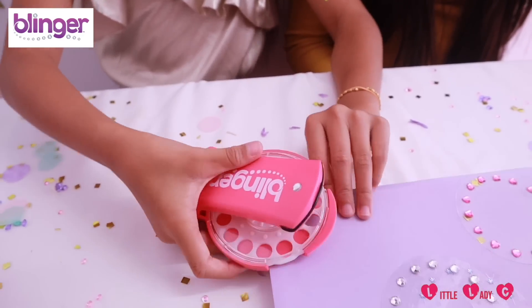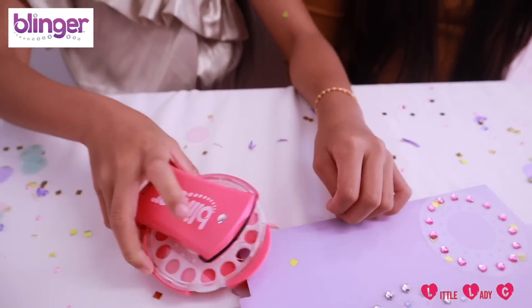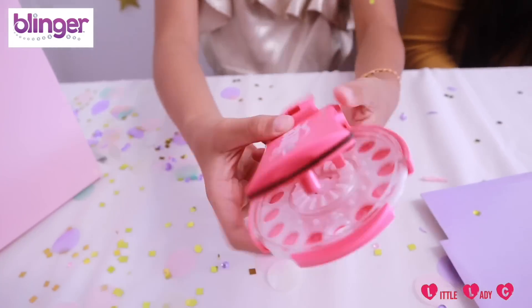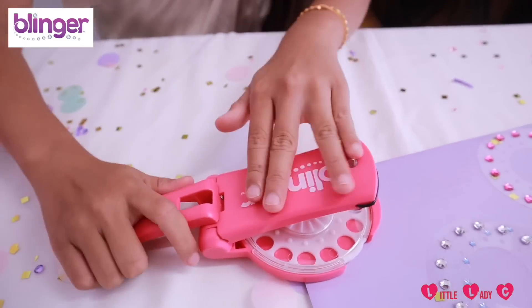There are two ways to bling. The first way is like this, and it's good for fabric and hair. The second way, you have to pull this to 180 degrees so it looks like this — they have a handle and you just put it on top of the item and click.